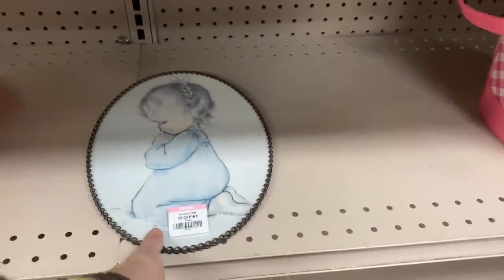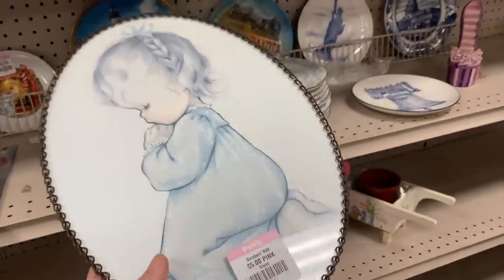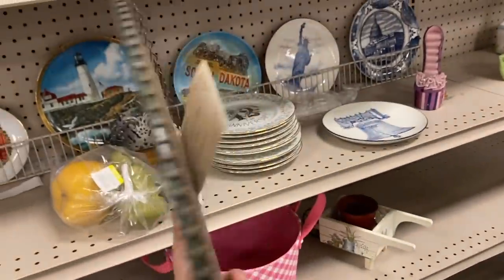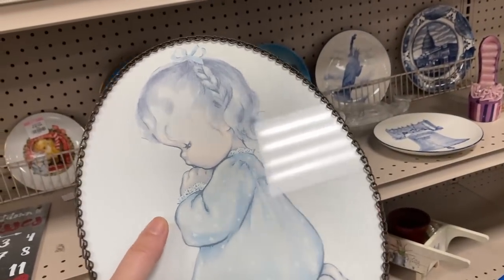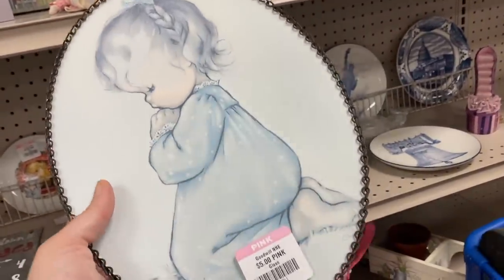A little praying girl. We sold something very similar to this — it was our first Etsy item we ever sold, remember that? The chain picture — I'm trying to think, it was very similar. I don't think it was this exact praying girl, but similar. I'm going to grab this just because of that memory. That's cool too, I like it.